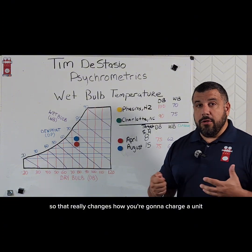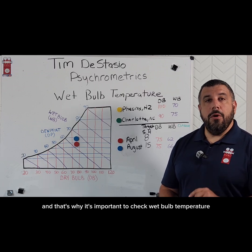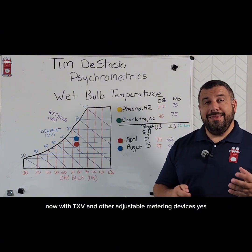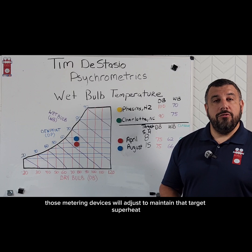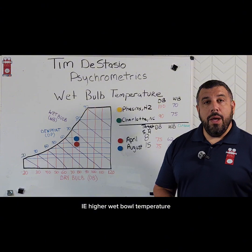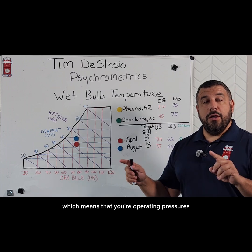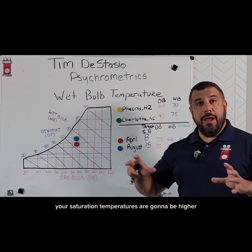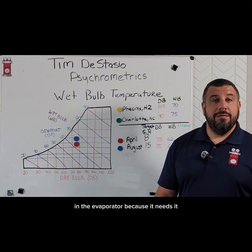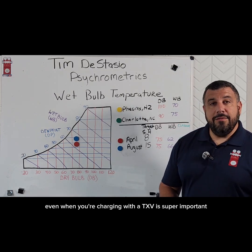That really changes how you're gonna charge a unit. If you get this wrong, you could undercharge or overcharge a system — that's why it's important to check wet bulb temperature when charging. Now with TXV and other adjustable metering devices, those metering devices will adjust to maintain that target superheat. But if that metering device is seeing more heat in the air — i.e., higher wet bulb temperature — it's gonna open up further to maintain that target superheat, which means your operating pressures and saturation temperatures are gonna be higher, and your sub-cooling might actually be lower because you're using up some of that liquid in the evaporator because it needs it. So knowing your wet bulb temperature, even when charging with a TXV, is super important.